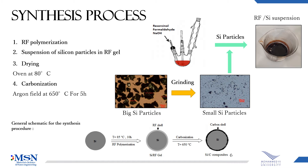For our case, we have made a silicon-carbon composite by polymerization of resorcinol and formaldehyde to get a 3D network gel polymer. We have made a suspension of silicon particles in the formaldehyde gel, but before that we need to have a small particle size of silicon to have a stable suspension. So that's why we ground them. After having the suspension, we dry it in the oven at 80 degrees C. After that, we carbonized the system in a carbon furnace at 650 degrees for 5 hours.